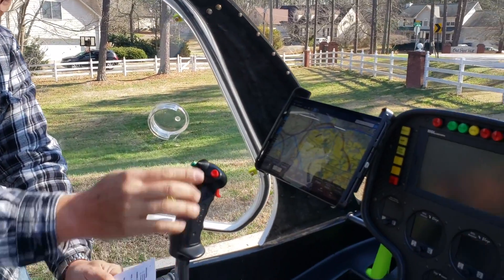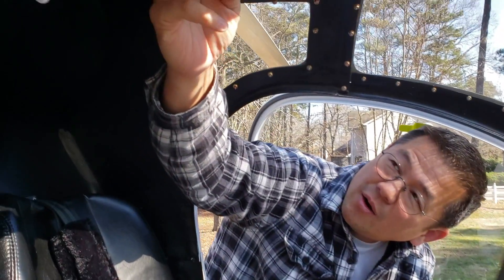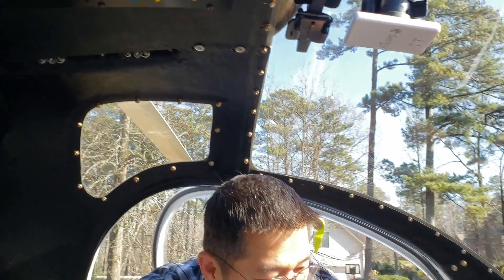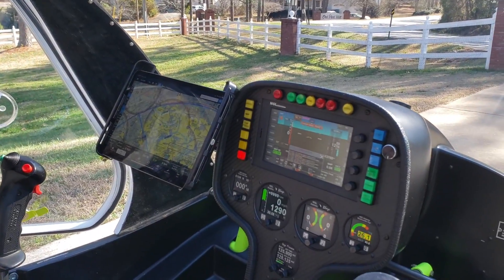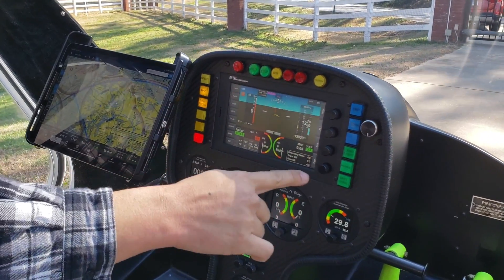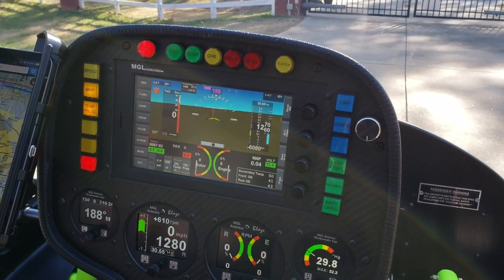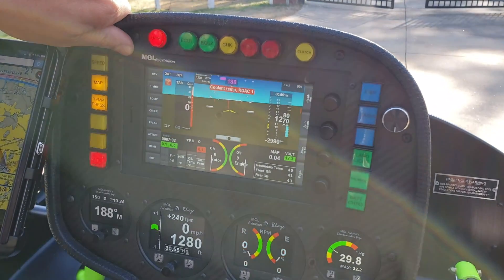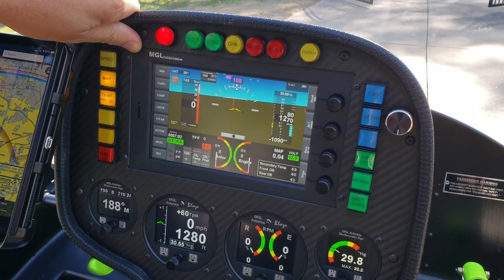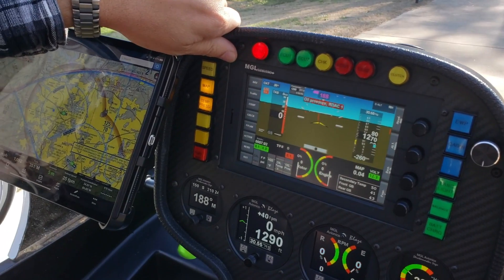First of all, we set the altimeter. We look up at the panel, throw on the instrument lights and then the avionics, and you'll see the panel light up. I had this custom cut from the factory — it only comes with this and a fuel gauge. The avionics is the MGL Discovery, which is a company out of South Africa that does avionics for experimental crafts.